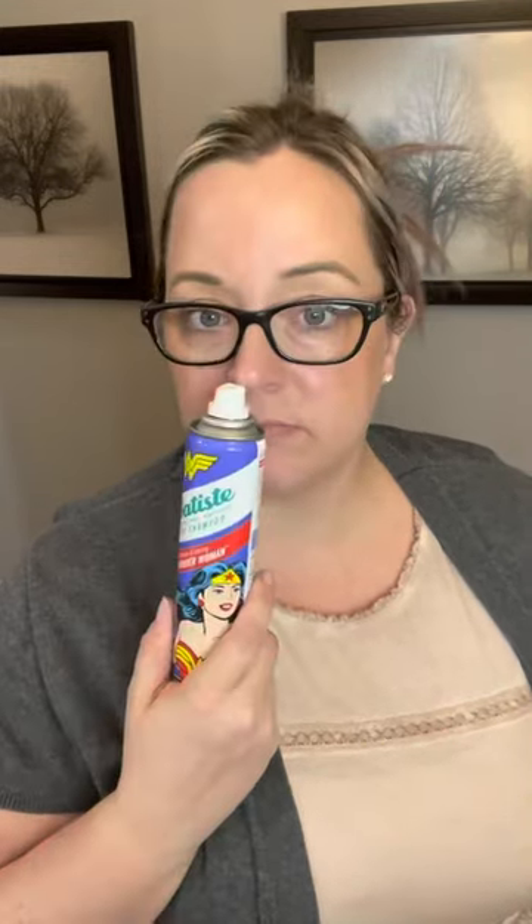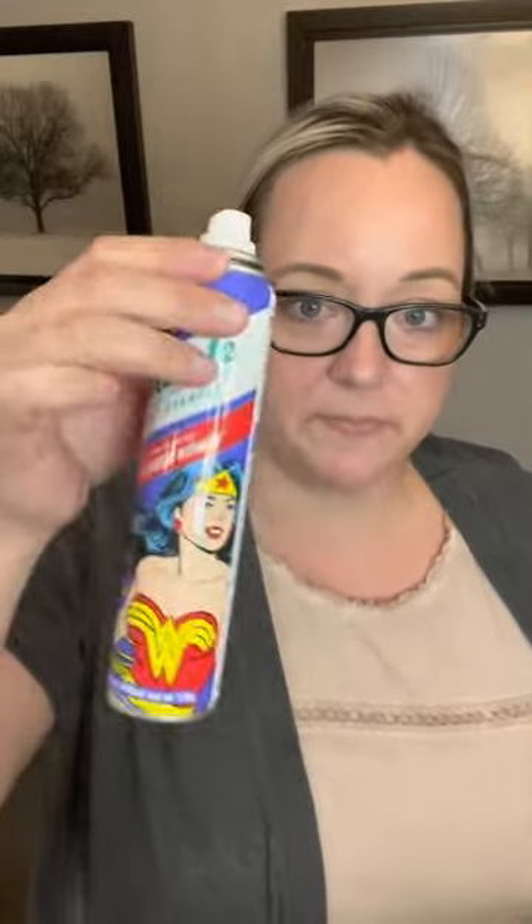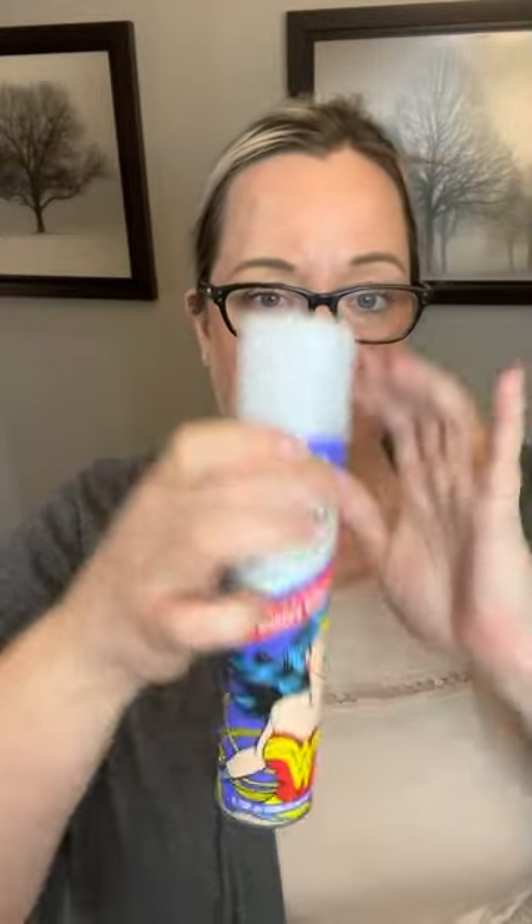There's no water necessary. Transform your hair in between washes whenever and wherever you need it. So let's see. I'm going to spray it. Smells good. I'm going to give this a try.